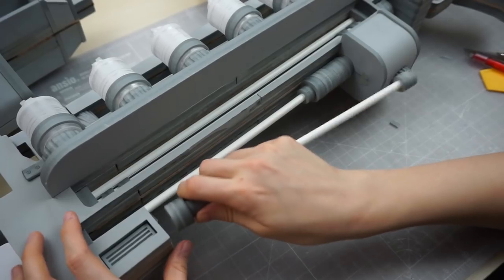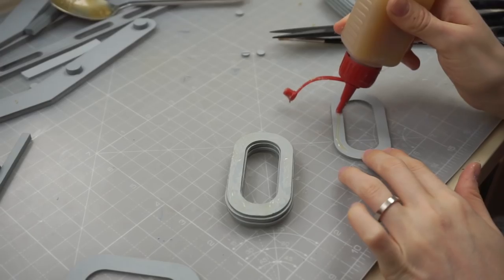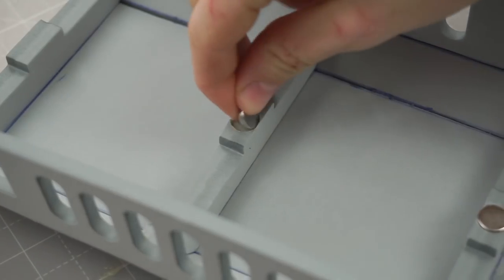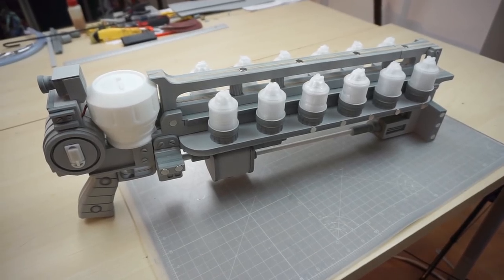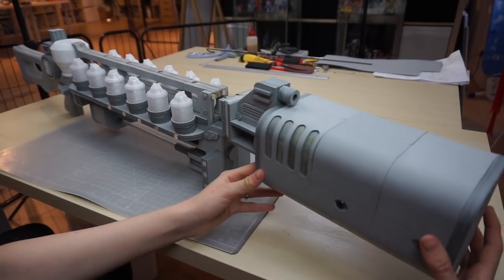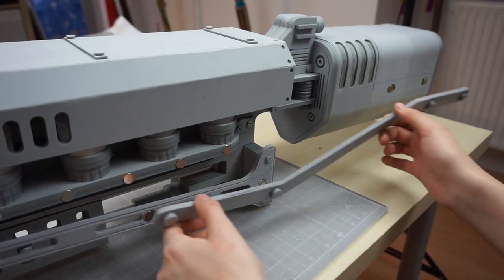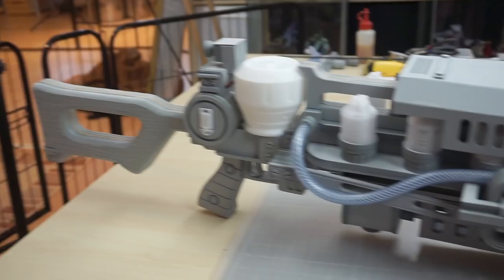Foam everywhere! I even made the copper coils out of foam. Priming, painting, and transporting the rifle in this assembled form would be quite complicated. My solution was to separate the prop using over 80 magnets. The final build consists of 11 individual pieces. It's mighty magnet magic!